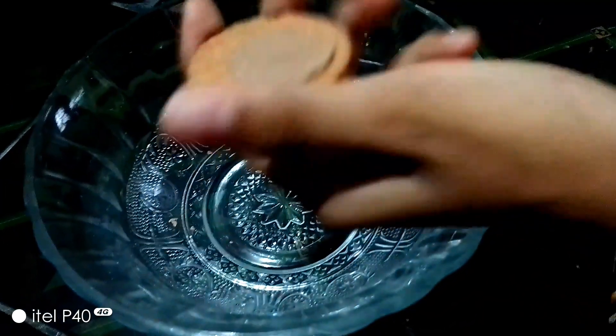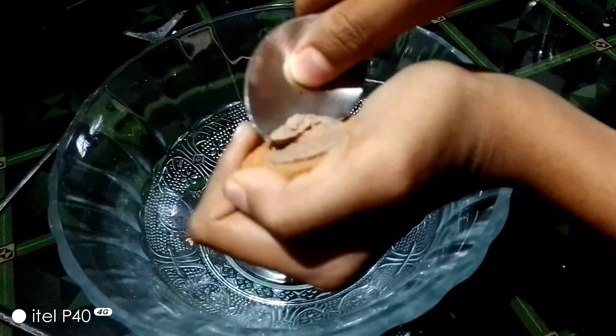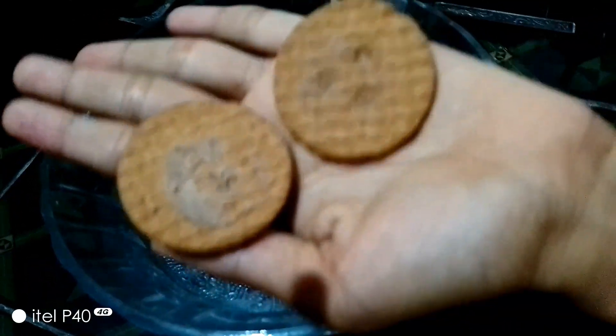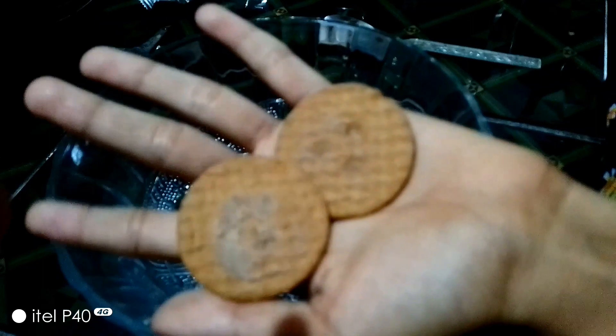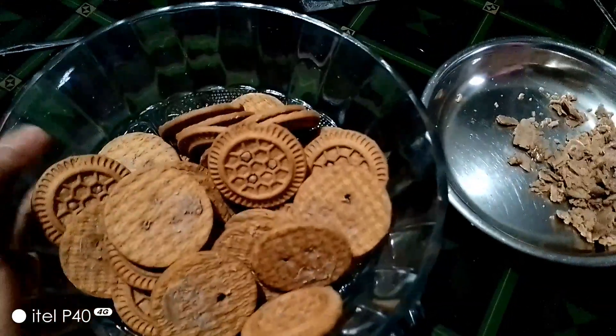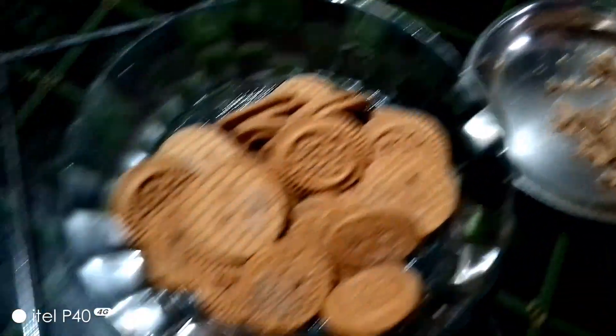The biscuit came out of it. I'm going to leave it alone. Now we're going to bounce the biscuit. This is one of the ingredients — we will cut the cream and the biscuit. I'm going to cut it now.